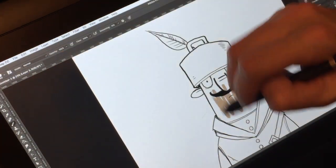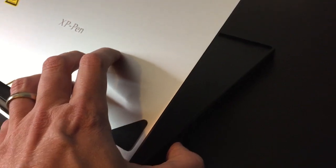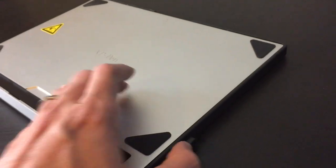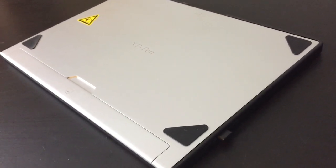XP-Pen also sent me this stand. It's not bad — it's sold separately but it's one of the cheaper stands out there. It's really solid. Once you press the button along the side, you can set it to any angle you like, and once you let go it's not going anywhere. There are also grips on the bottom of the stand so it won't slide around your desk either.